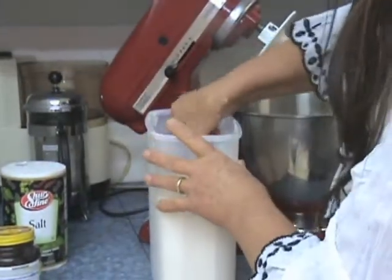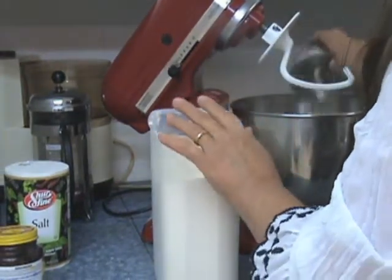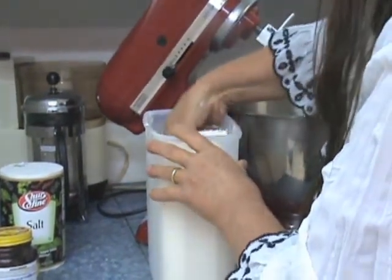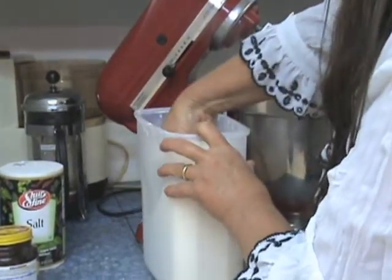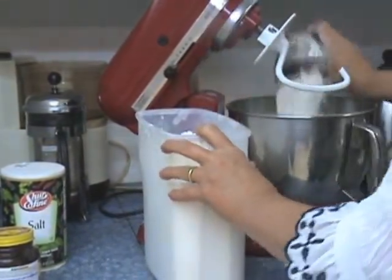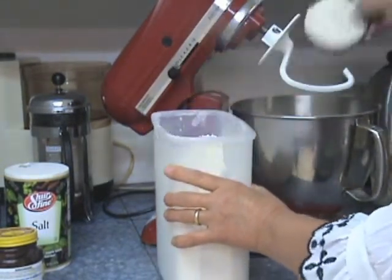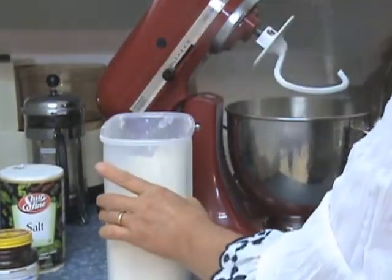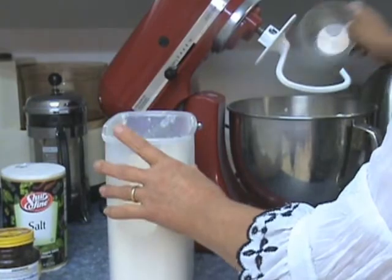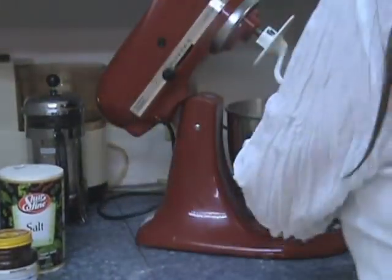Now you can do this by hand — I just do it every day — and to save a little time I use the KitchenAid. So that's 2, 3, 4, 5, 6 cups of flour. And yes, I approximate.